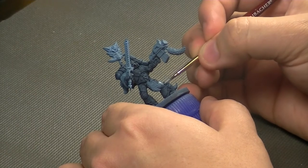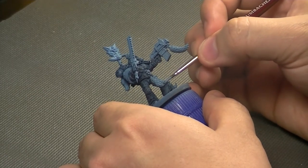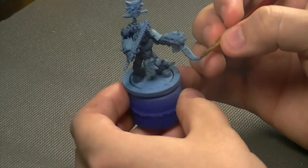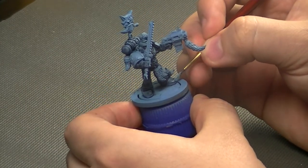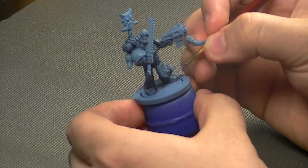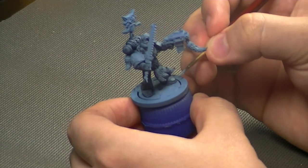Here I'm just selecting the highest points on most of the armor, leaving the wash in the crevices — essentially just repainting your base coat on. I'm getting the top of the boot and that knee pad, but you want to leave that darkened Ashen Blue in the crevices.